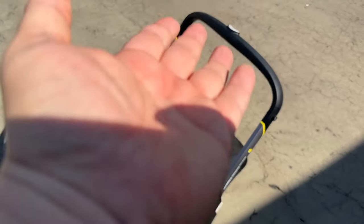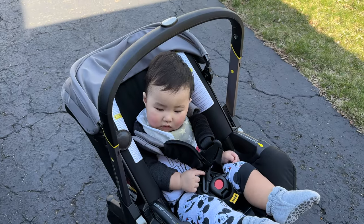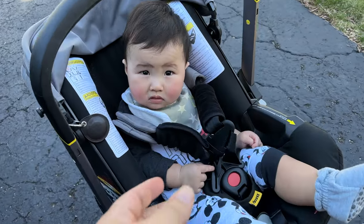If your baby's car seat handle looks bare like this, then you need this. What's happening Panda Nation? Peter Von Panda here with Theo Von Panda.